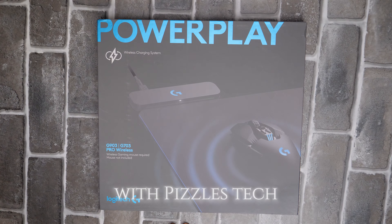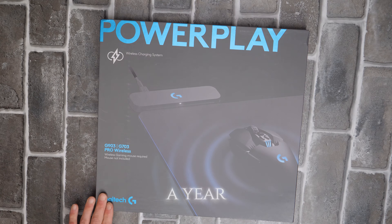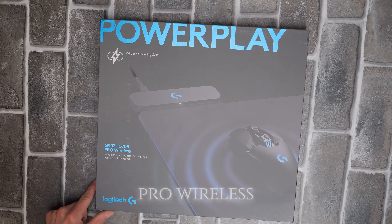What's going on guys? Greg with Pizzle's Tech Time. So this is the Logitech PowerPlay — that's a year or so old, but it says wireless mouse needed: Pro Wireless.